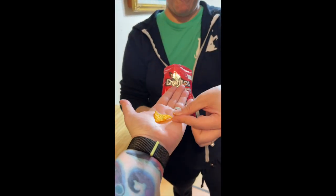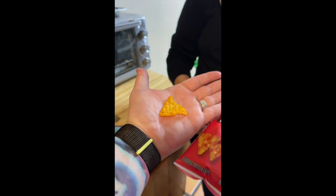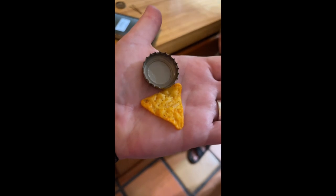Here, put one in my hand. Put a bottle cap — will you put a bottle cap in my hand? Look how big this chip is compared to this bottle cap.